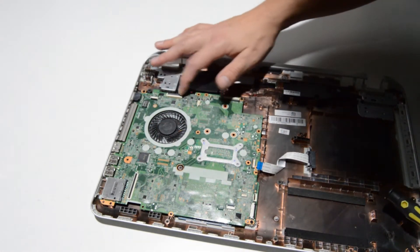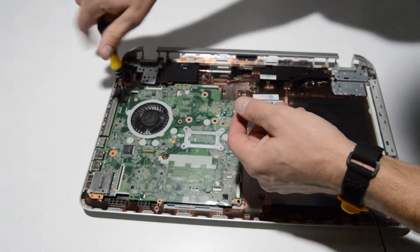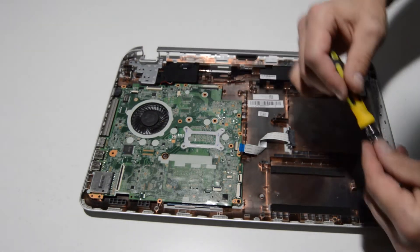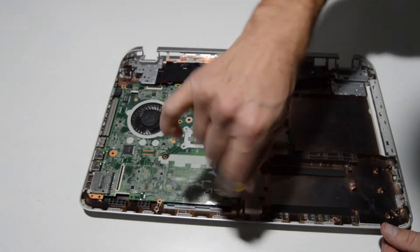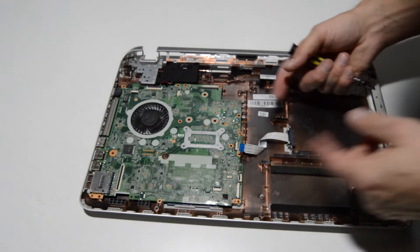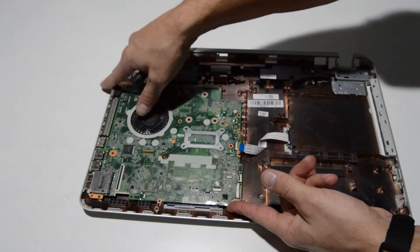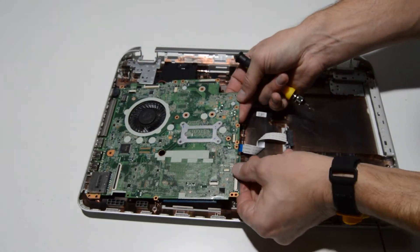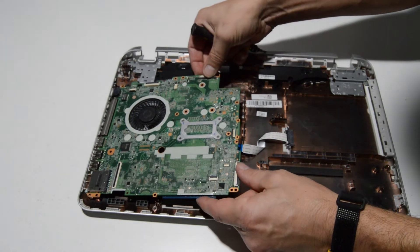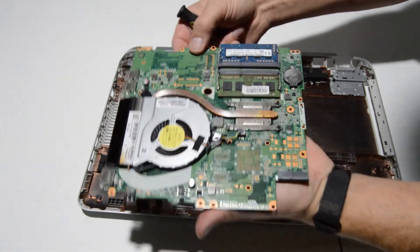Do one last check — I don't see anything else connected to the motherboard. Now we will remove the screws. With most motherboards, the ports are going to be sticking through the case, so you always want to lift from the middle side of the motherboard — whichever side is not poking through the case — and then as you're lifting up, pull it backwards.